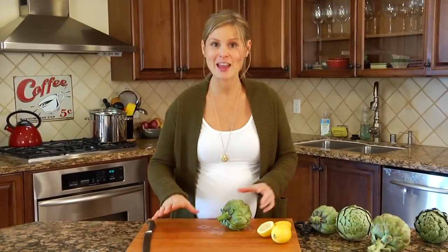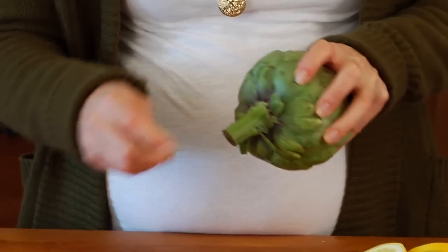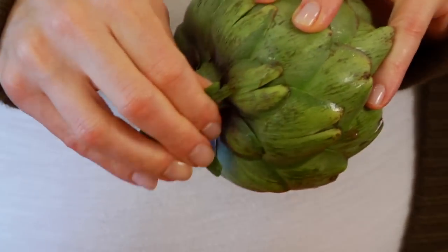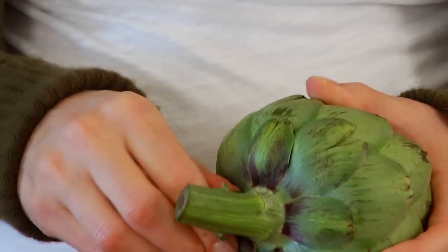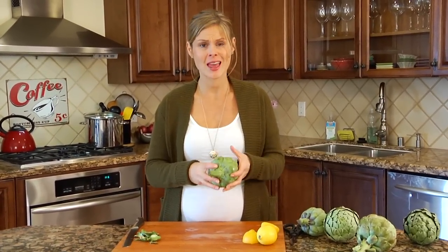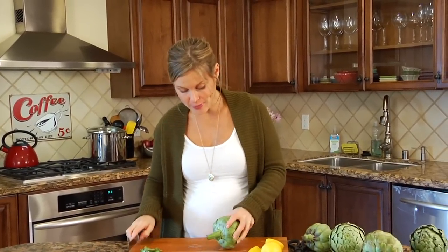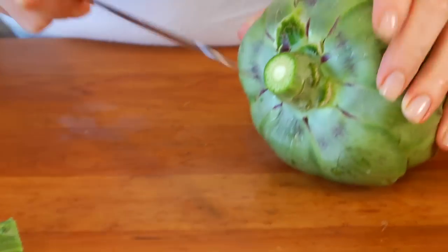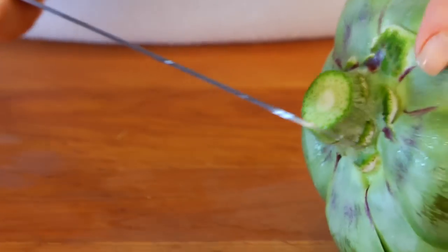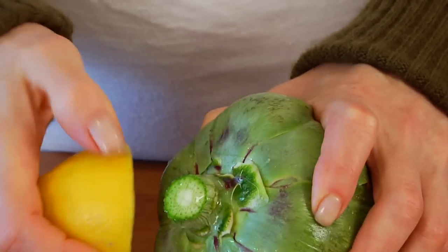The first thing you want to do is start to pull off any little random tough leaves around the stem and the base of the artichoke. As for the stem, if you've got really long stems, you can actually cut them off and cook them with the artichokes — they are as delicious as the artichoke heart. But if you've got an artichoke like the one I've got here, you're just going to trim the stem off and then score the bottom. My mom always told me that scoring the bottom of the stem helps the artichoke to cook more evenly. And don't forget to hit it with the lemon.